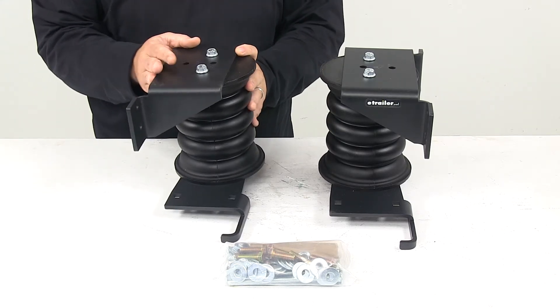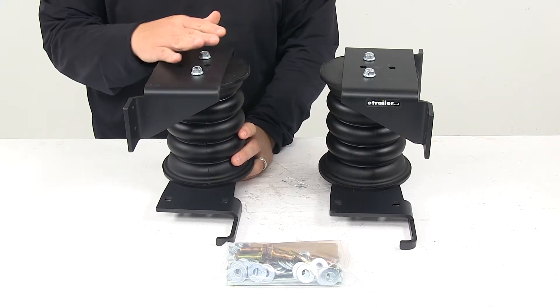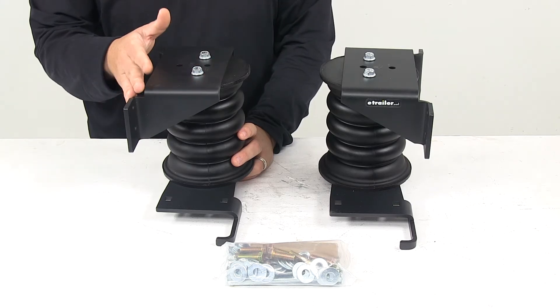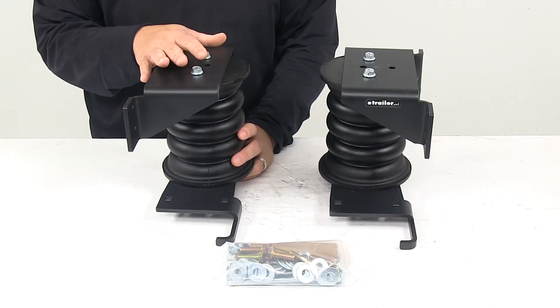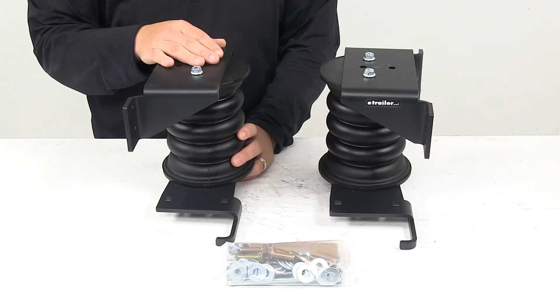My favorite feature about the system is that it's completely maintenance-free. You install it and forget about it. There's no tubing to run or air pressure to monitor like with air springs. It's an easy bolt-on installation. Two springs and all necessary hardware and brackets are included. The product is made in the USA.